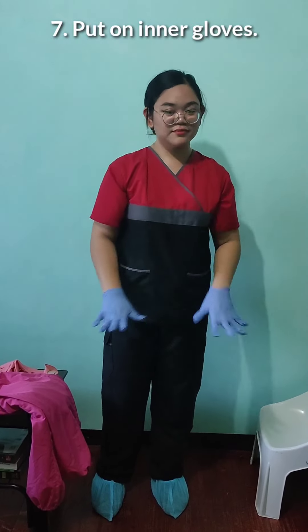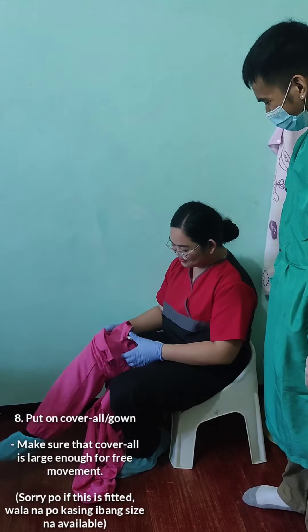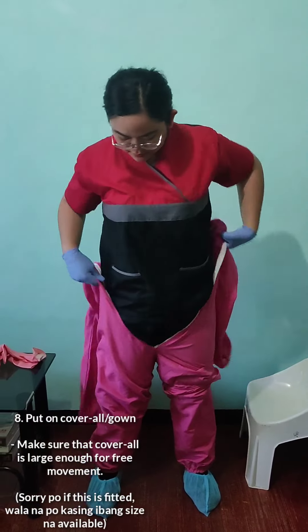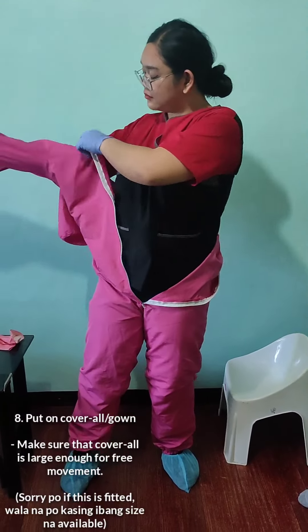After putting on the inner gloves, we must put on the coverall gown. When we say coverall gown, there should be no visible skin so that we won't get contaminated and infected.